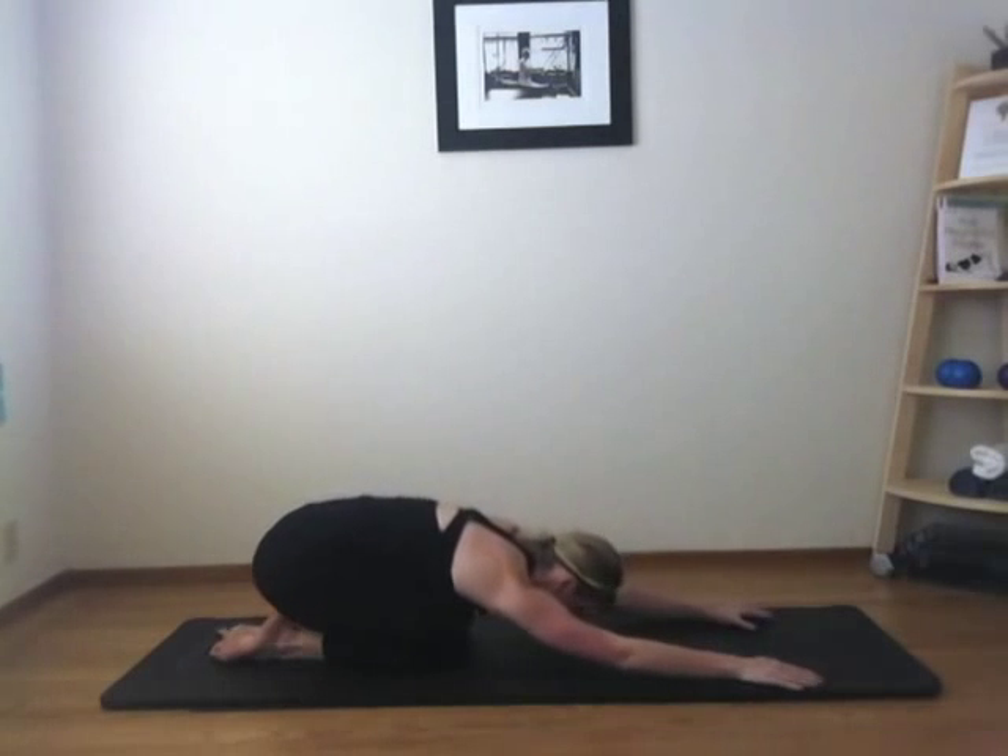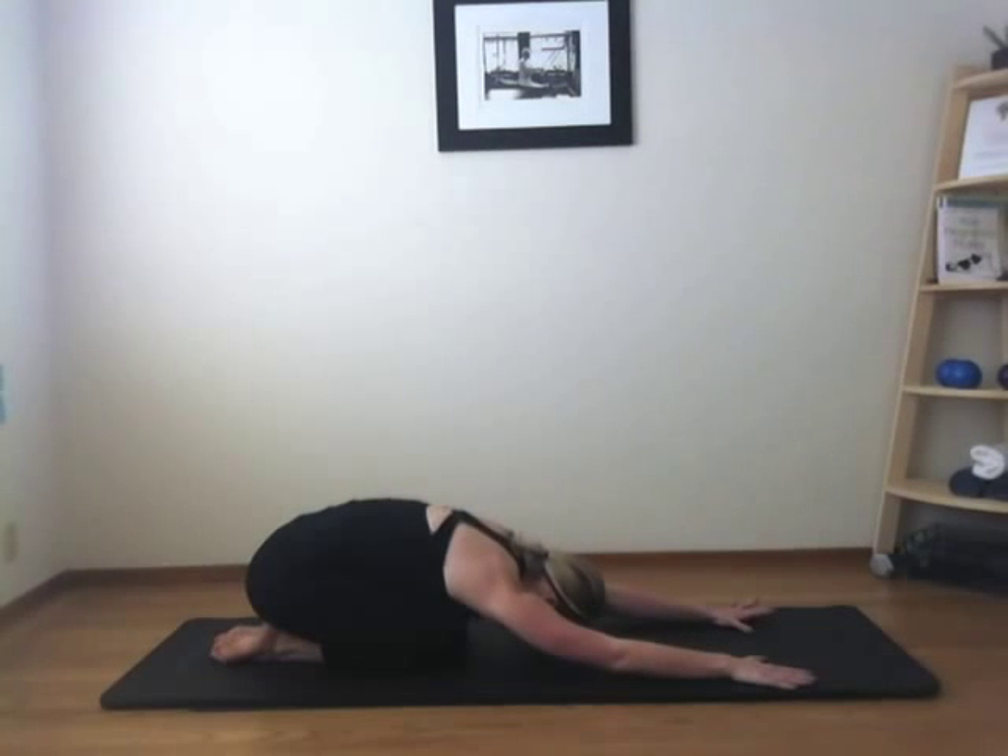Push yourself back into a nice rest pose. Take an inhale and an exhale.